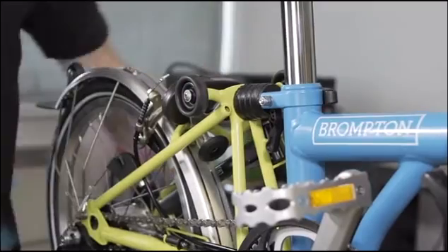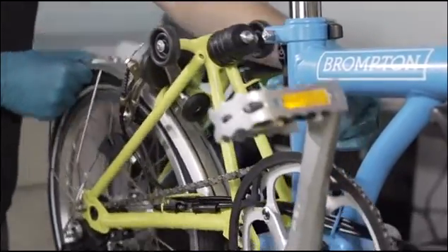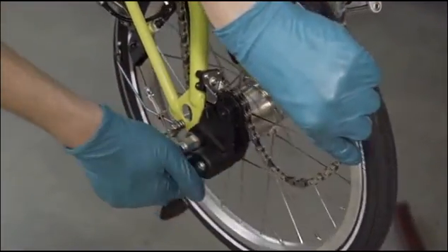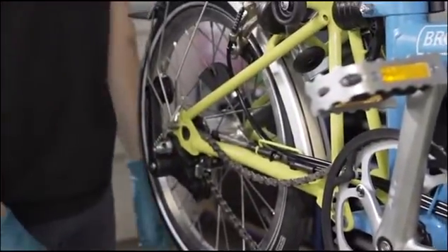Unfree the chain from the tension arm of the chain tensioner. This can be easily achieved by releasing the rear frame, allowing the tensioner to relax. Lift the chain off the chain ring and carefully place to one side, taking care not to mark the frame.